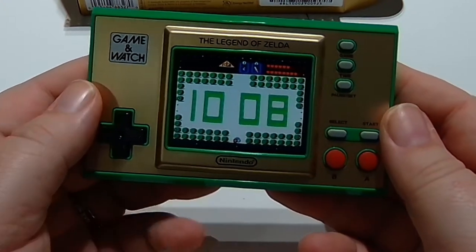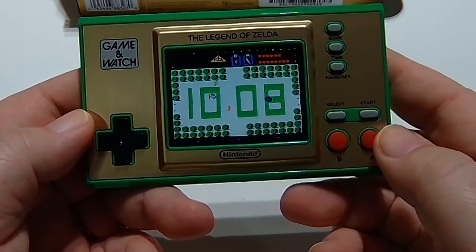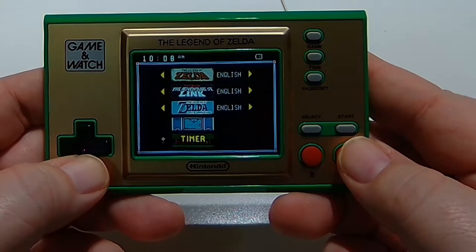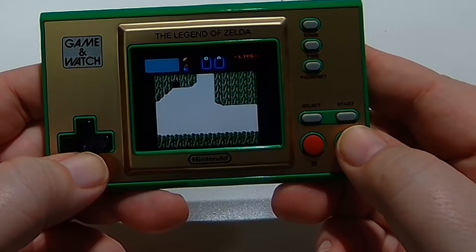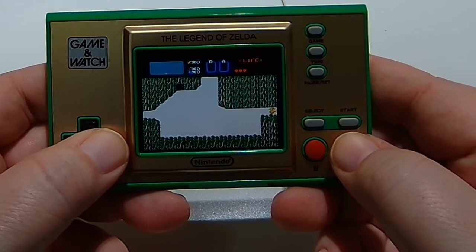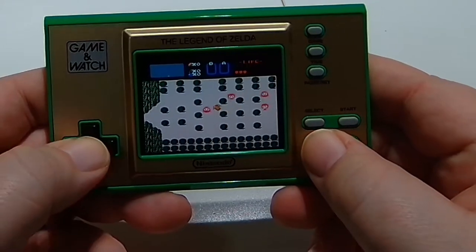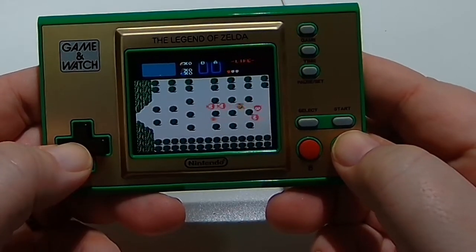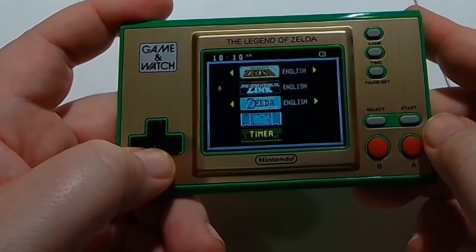Let's go ahead and turn this on — it comes right up to the clock, and you can see it's got some of your favorite Legend of Zelda screens, enemies and so forth. It has the three different games, and both English and Japanese versions. These are exact carbon copies of the games that were on the NES and Game Boy, right down to the controls, graphics, sounds, and even a little trick or two you'll be able to discover on the start and pause screen. It's essentially the exact same games you loved years ago, and every bit as difficult.